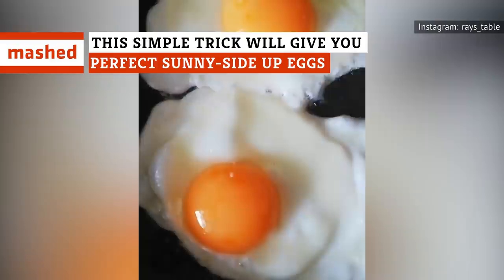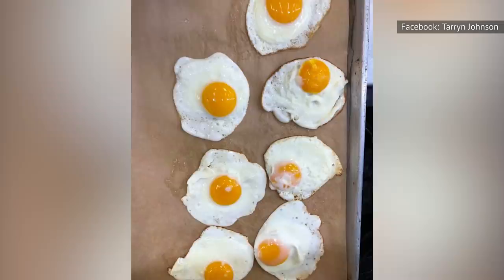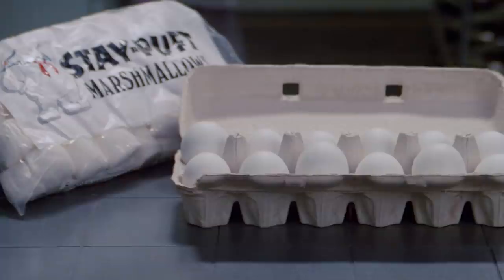Cooking eggs sounds easy, but it can actually be rather tricky in practice. Sure, scrambled eggs are simple enough if you know what you're doing, but sunny-side-up eggs? Now that's a different story. These guys require a little more skill and finesse, but it's not like you need supernatural powers to make them.